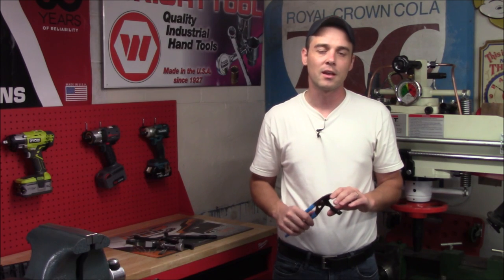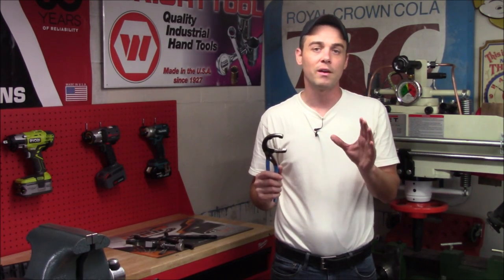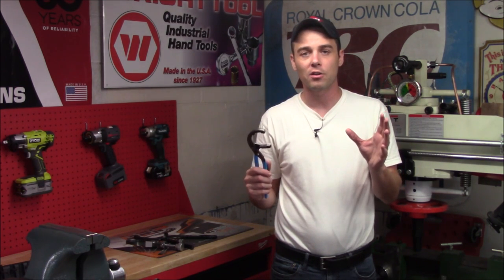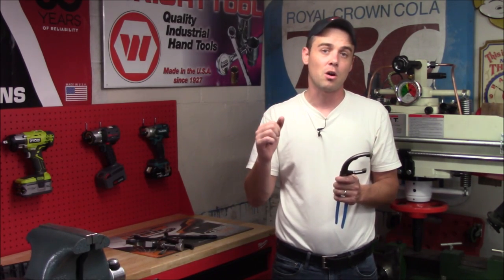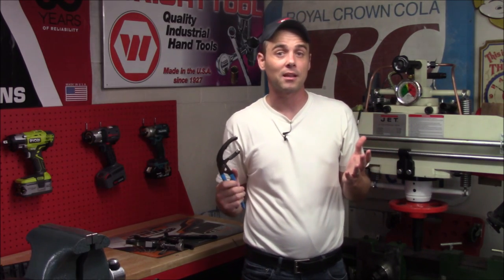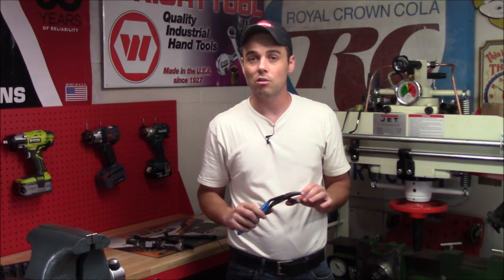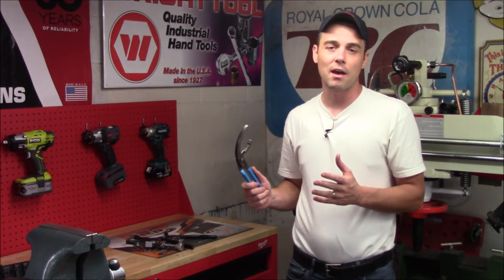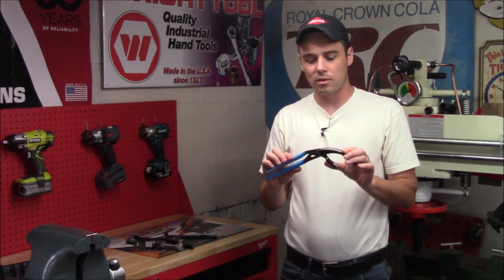I want to show you how a specialized pair of pliers like this can help you remove a very tight or very hot oil filter. You won't burn your hands, and you won't have to resort to something like a screwdriver and a hammer to punch a hole through it to get enough leverage to remove it. If you do something like that you could inadvertently damage your engine, which could cost you a lot more in the long run. With the right tool for the job you can remove that filter quickly and safely.